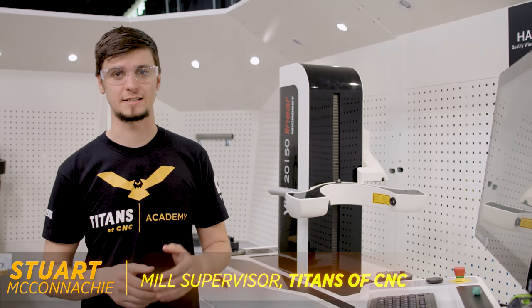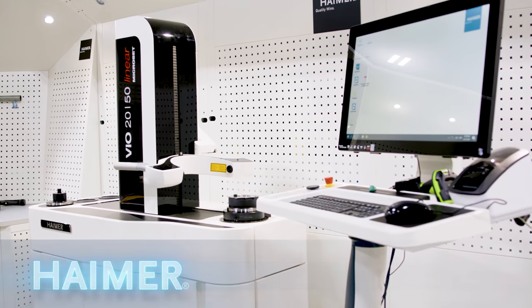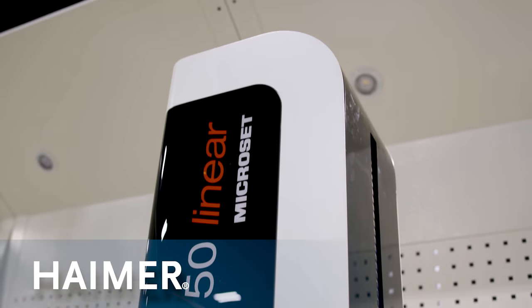Hi, I'm Stuart McConaughey here at Titans of CNC. I'm here in the Hymer tool crib with the VIO 2150 linear micro set presetter.